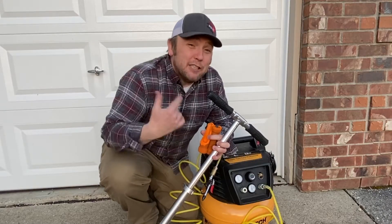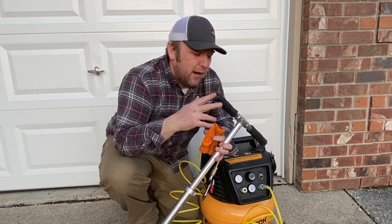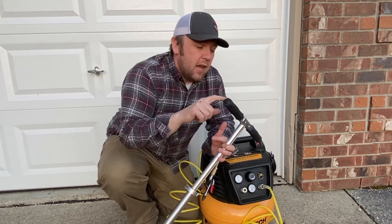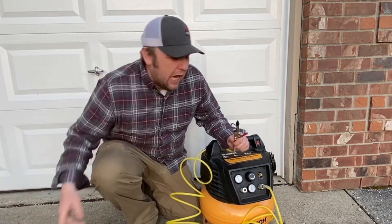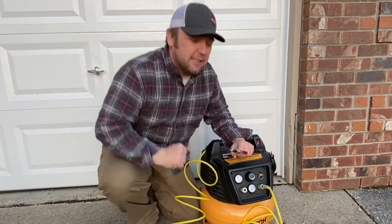Hey folks, that Fix It Guy here. I was just helping Logan fix and swap out his handlebar grips on his little Razor scooter — you can see these things are all beat up. We were using the compressor and it just made me think, I wanted to show you guys a quick little compressor tip. Come along, let's get to Fix It.